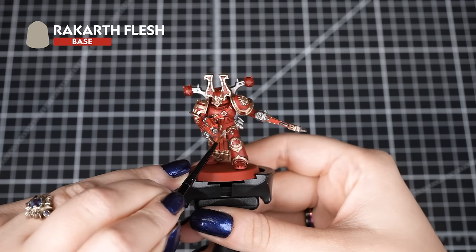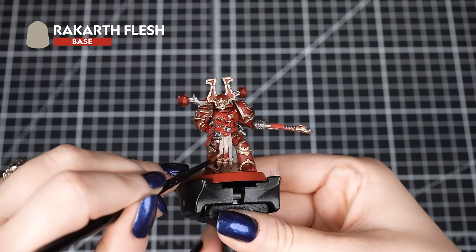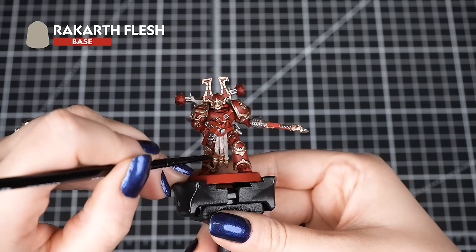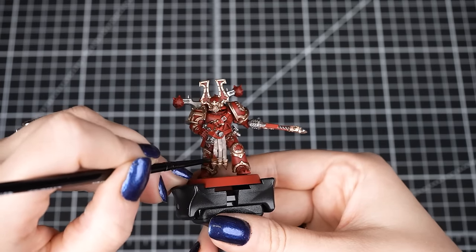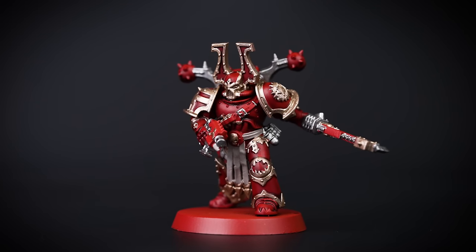Now we'll apply Rakarth Flesh to any straps, skin, skulls, and weapon handles. We'll try to avoid any of the areas we've already painted, as this is a lighter colour and will show brightly if we get it on any of those darker colours. We'll take our time and use the Citadel Small Layer Brush to help. Mistakes do happen and that's totally fine — we can tidy up using the colours we've previously used.